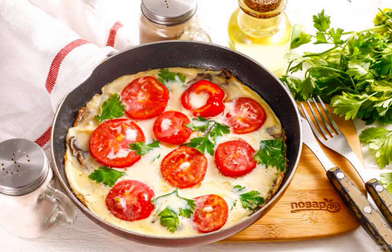A delicious omelet from a famous chef in the morning will satisfy your hunger and cheer you up for the whole day with its colorful appearance. The dish is prepared very quickly and you can add various spices to it.